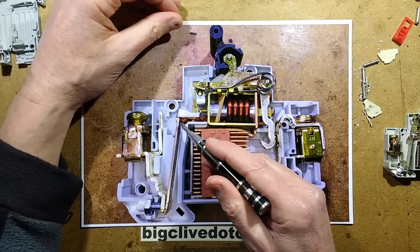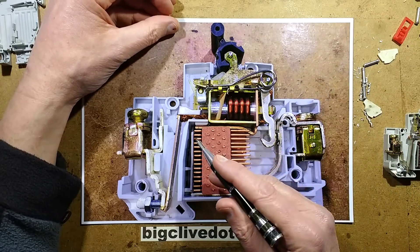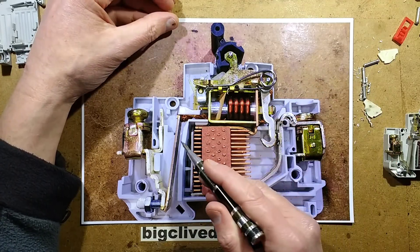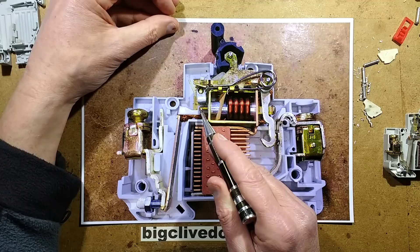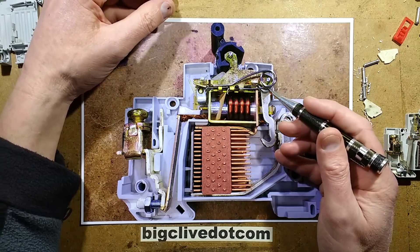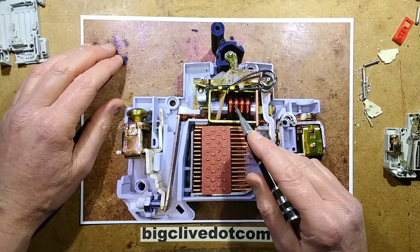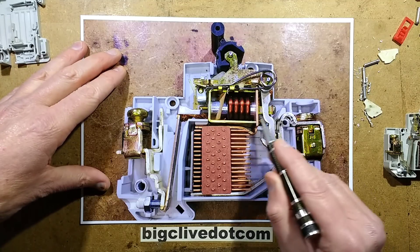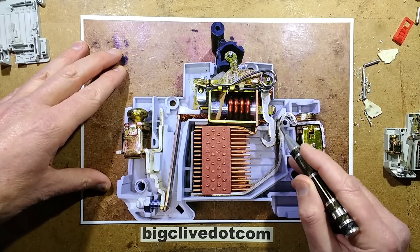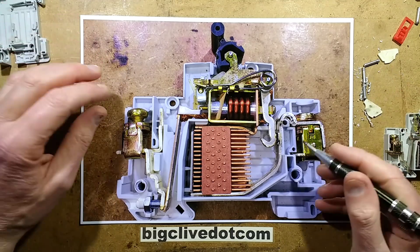The bimetallic mechanism handles slow overloads. This is a 32-amp breaker - if overloaded with say 40 amps it wouldn't trip instantly; it would gradually heat the bimetallic strip, and the higher the current the faster it heats, until the tongue rises and hits the trip mechanism. For really high current overloads - essentially a dead short - there's the instantaneous trip solenoid. When the current is high enough, a metal pin comes up, hits the trip lever, and also catches on the contact to accelerate it away faster, for an extra-fast arc break.